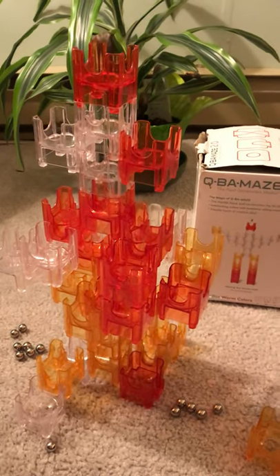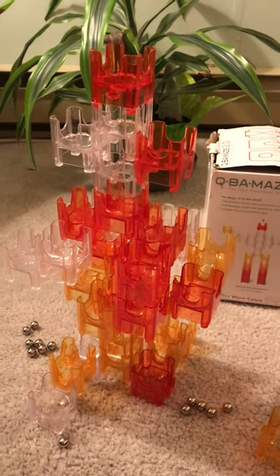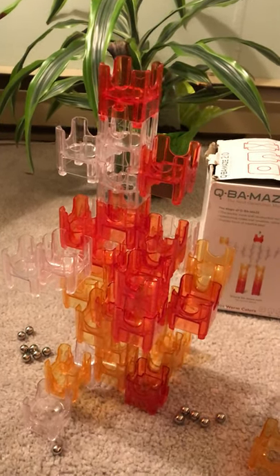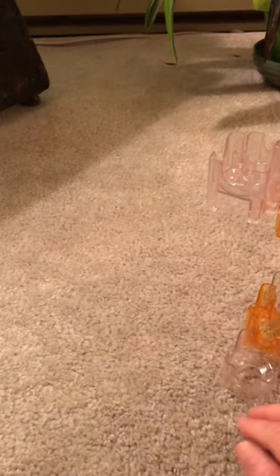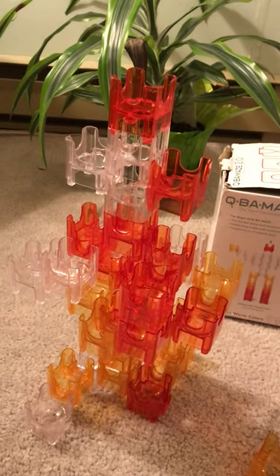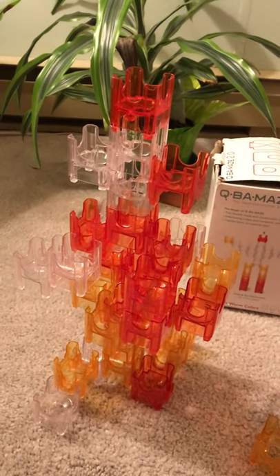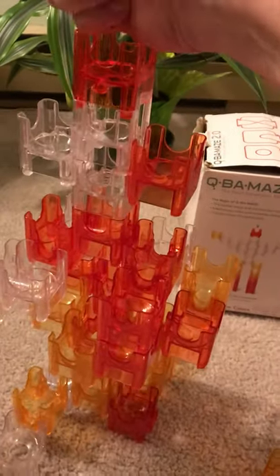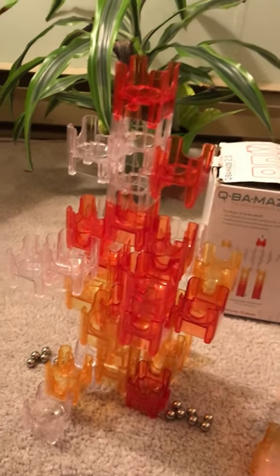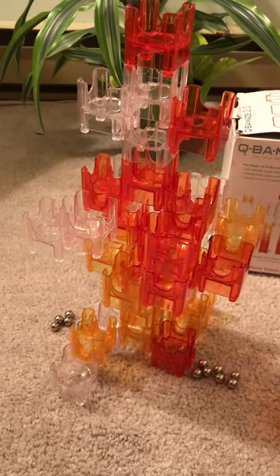The age recommended on the box is five and up and I think there's a good reason for that. Compared to many other marble runs, this one has a little bit more intellectual challenge in terms of design. In a regular marble run you're just putting pieces end to end making sure they're connected and the path flows from top to bottom. But this one has multiple paths — a dozen or more in some cases — and the different paths wind around each other, so it's a little more challenging intellectually.